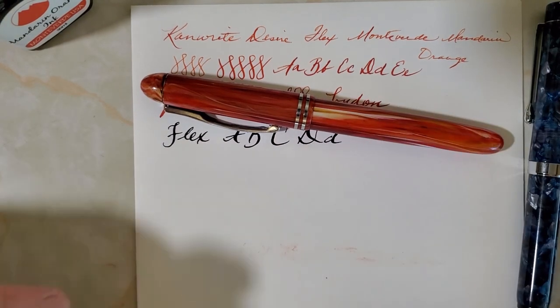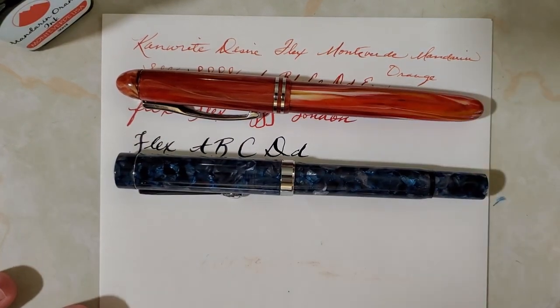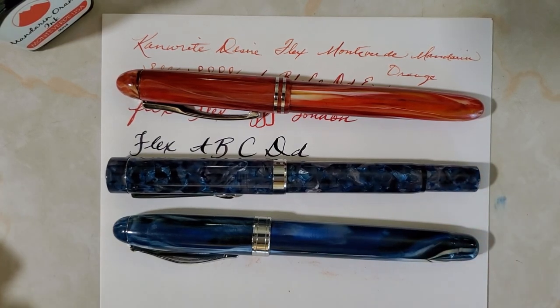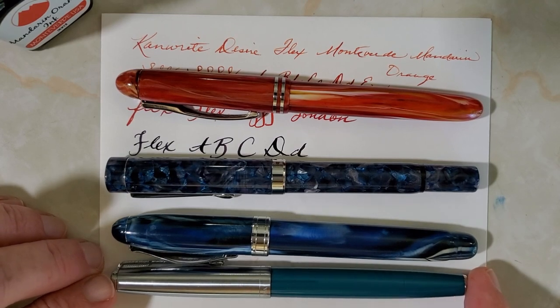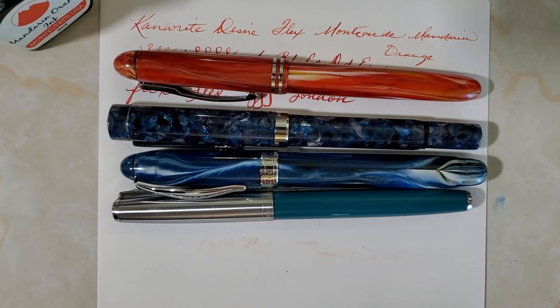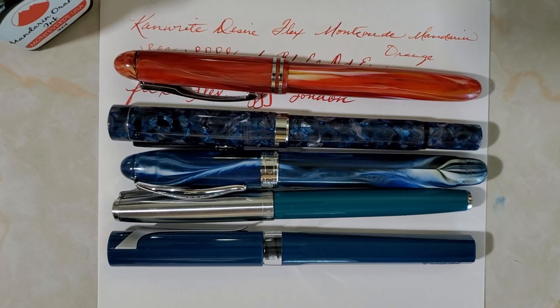Let's do a little size comparison. We have the Desire, the Jaipur, and the Noodler's Ahab. We also have the Wingsong 601, which is very similar in size, and another pen many of you might know — the Twsbi Swipe — also similar in size to a Lamy Safari. That gives you a good idea of the size.